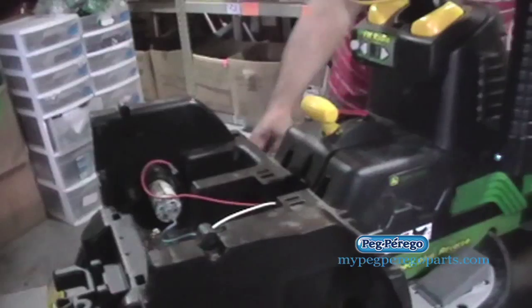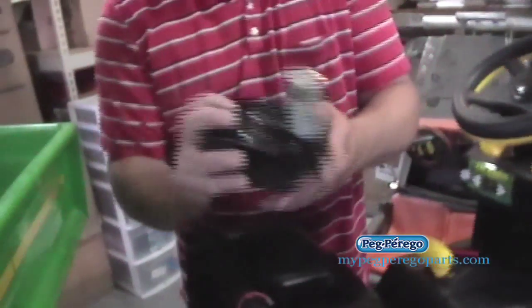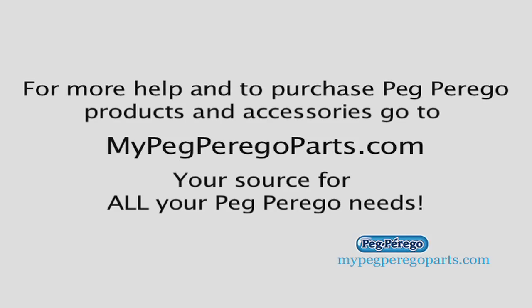Go ahead and put in your new gearboxes — we've got new gearboxes here and we're going to go ahead and install them. This was another great tip brought to you by MyPegPerigoParts.com, your source for all your Peg Perigo needs.